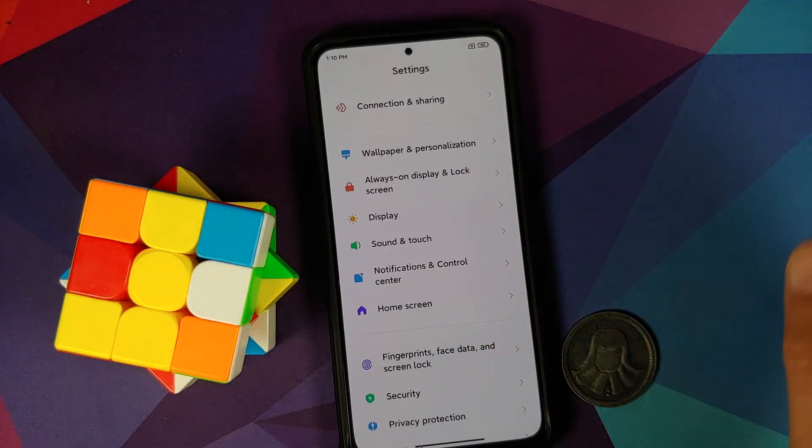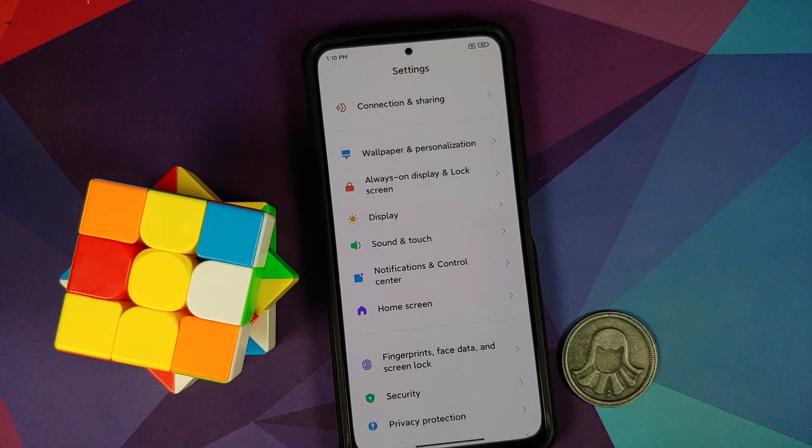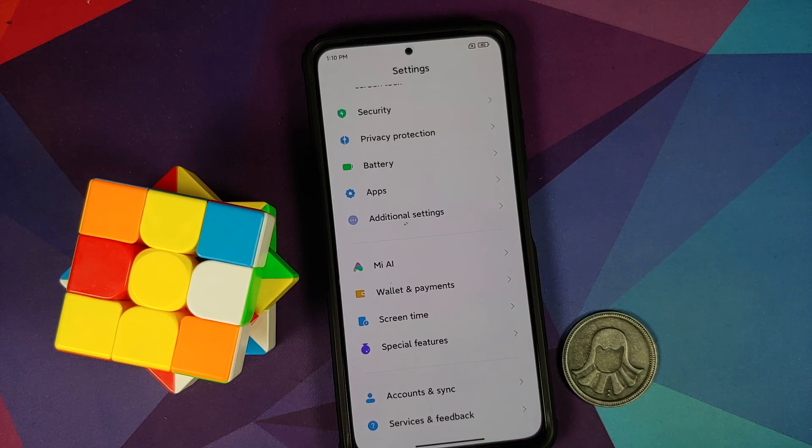For full disclosure, I have the international variant of the Mi 11X which is known as the Poco F3, but the process will also work on the Indian variant, the Xiaomi Mi 11X.